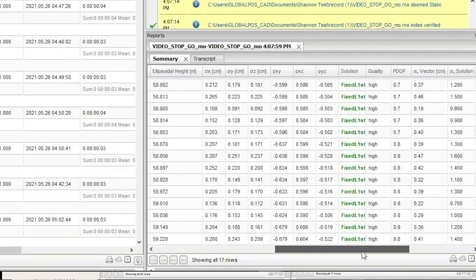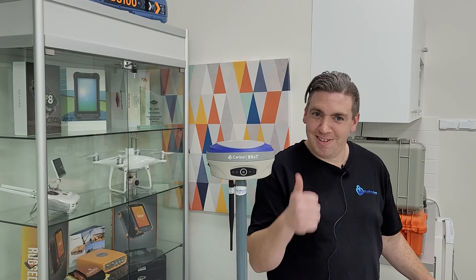And there you have it — the Carlson BRX7 doing RTK and stop and go kinematic. Thank you and see you later.